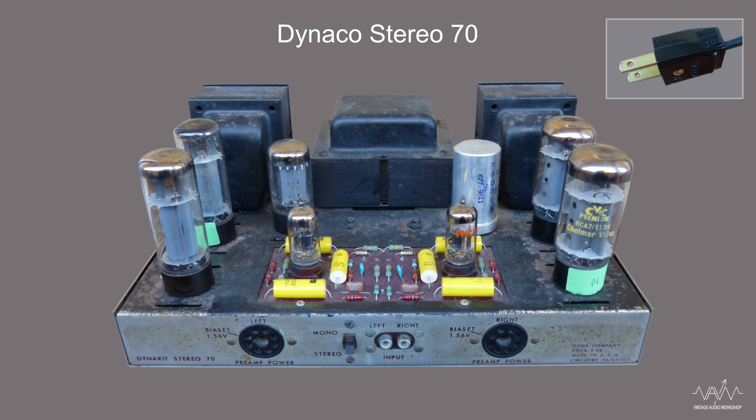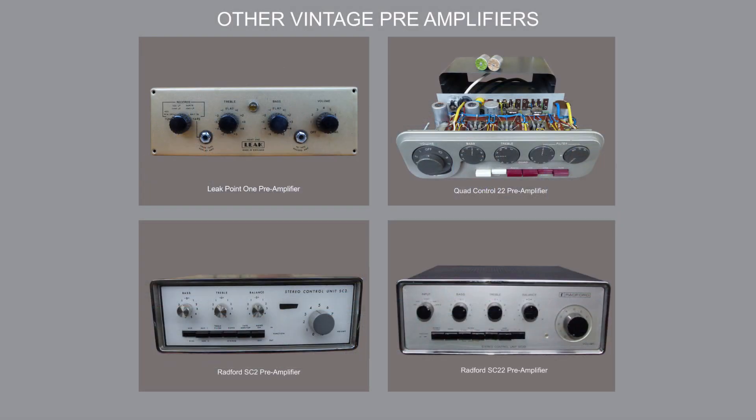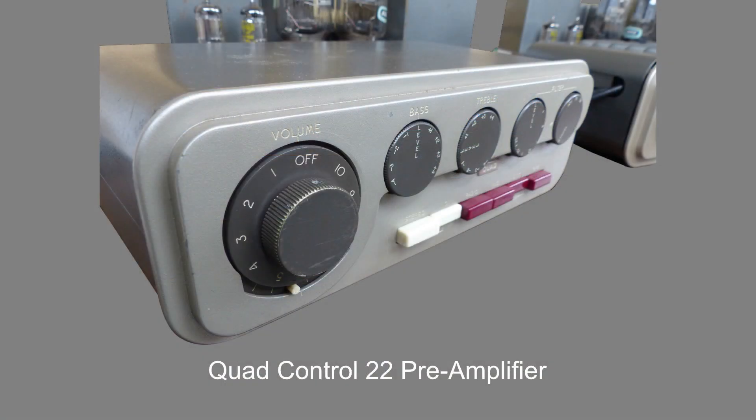Please be sure to watch our health and safety video before the use of any vintage audio electronic equipment. We will return to these Heathkit circuits in our follow-up video when we discuss other valve pre-amplifiers to compare. These will include the Leak 0.1+, the Quad Control 22 and the Radford SC models, as well as the Mullard 2 and 3 valve circuits. The Quad is another favourite.